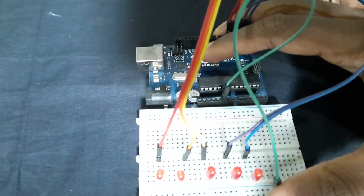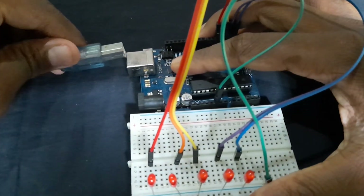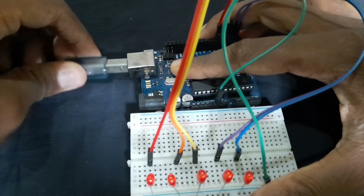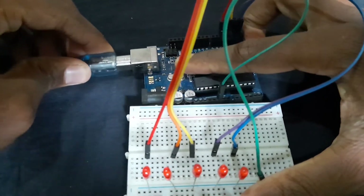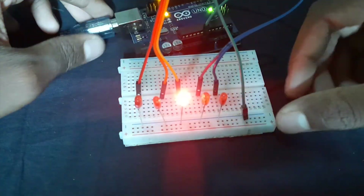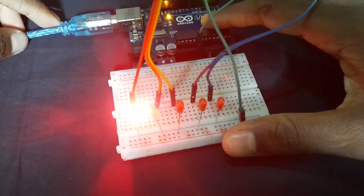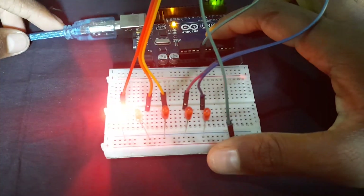Then we'll set the plug for our code. We can run the code. I want to see some of the comments here as well.